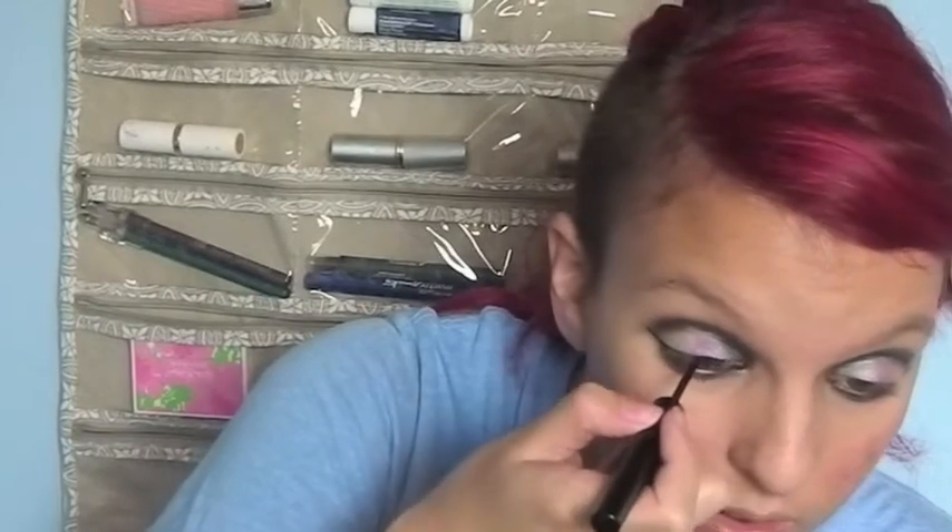Taking the same black, you're just lining the inner and outer corner of your eye. Now I'm just taking a liquid eyeliner and doing a thin line on the top of my eye, bringing it out to a small wing. Now just curl your lashes and apply some mascara. Take a black eyeliner pencil and line the top and bottom waterline. I also apply mascara to my bottom lashes.